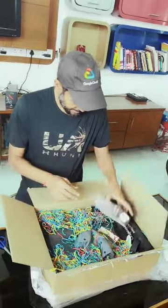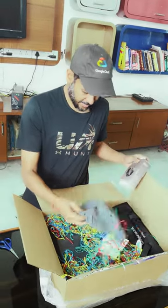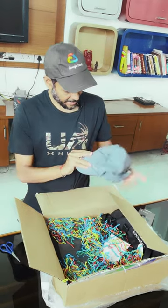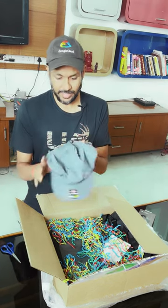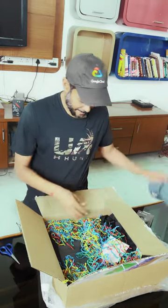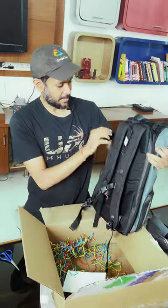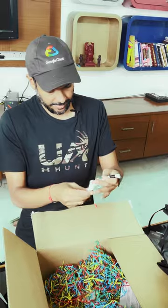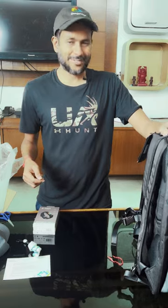Okay, so we have a cool Fitbit — the Charge 5. And then another cool cap. The funny thing is it doesn't have any Google... actually it does have Google Cloud Innovators badging in the back. And there is a backpack that says Cloud Innovators, an ID card holder, a message, and a sticker.